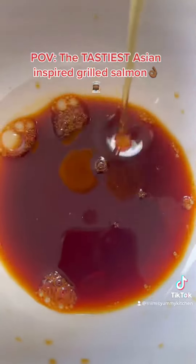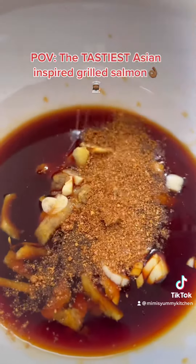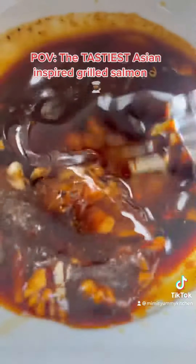Into a bowl pour your soy sauce, honey, ginger, garlic, all-purpose seasoning, black pepper, sesame oil and give everything a good mix.